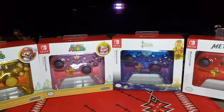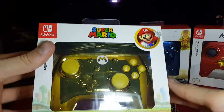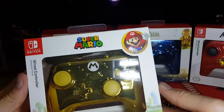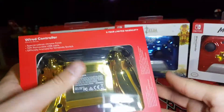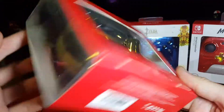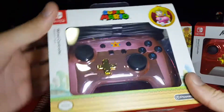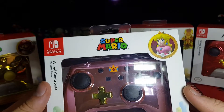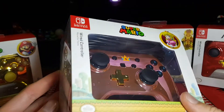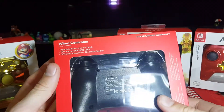Before I unbox them I'll just give you a quick little look at them. First up we have Super Mario, and it is a nice gold chrome all the way around. And we have a Peach controller from Super Mario - it's pink with a crown and gold D-pad, plain black on the back.